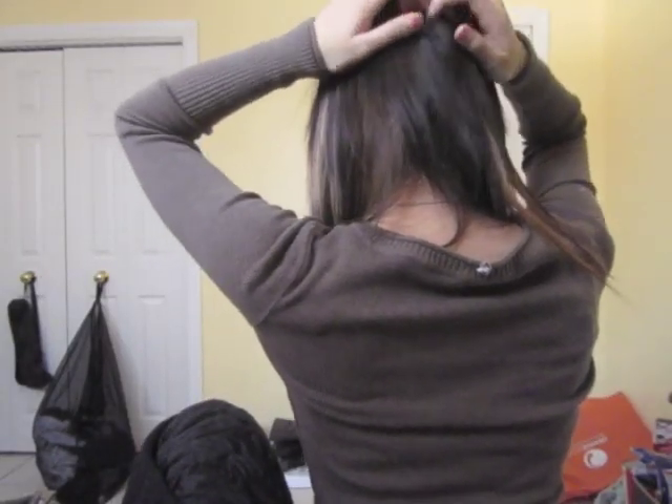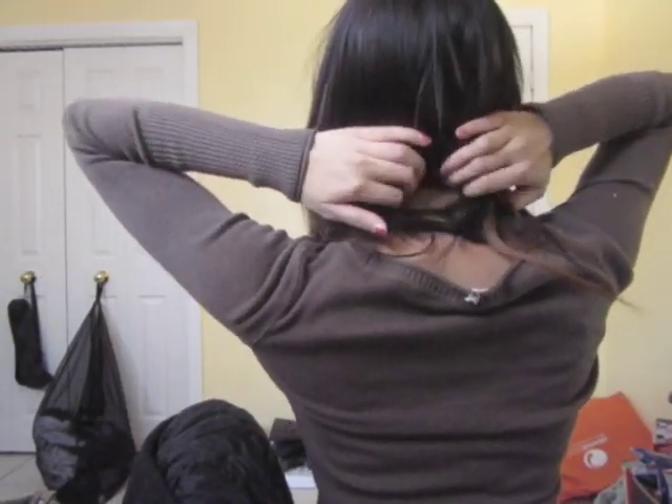This is the latest hair trend — an effortless look that takes less than 5 minutes to do and requires no heat. Nice, eh?